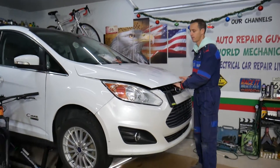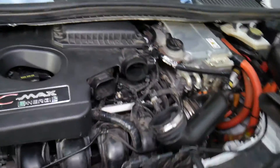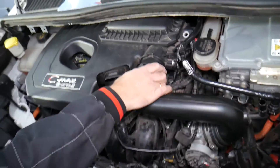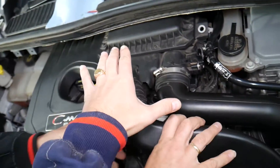Let's go ahead and open the hood and show you where the AC/DC inverter is. This is your hybrid engine — it will look the same on the Ford Fusion, Lincoln MKZ, and Ford C-Max. Right here is the upper engine cover.